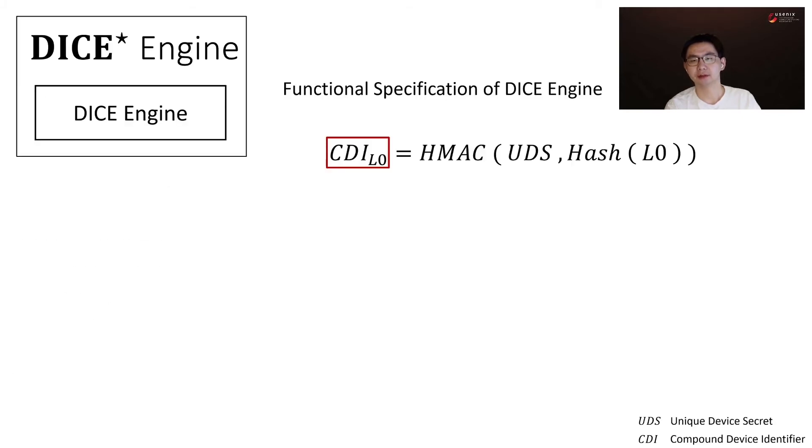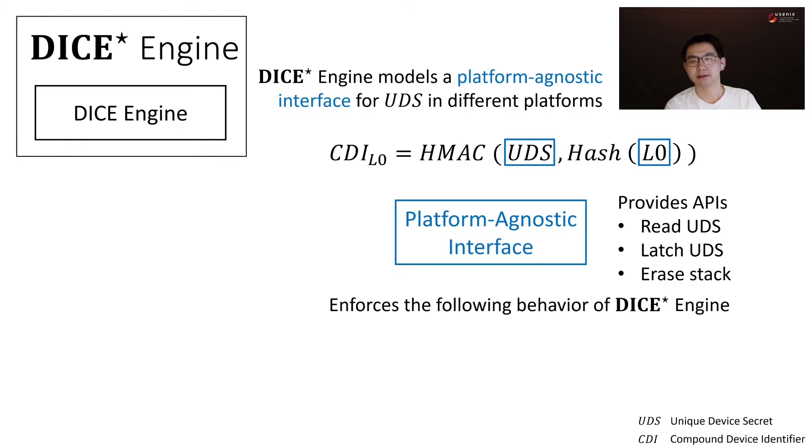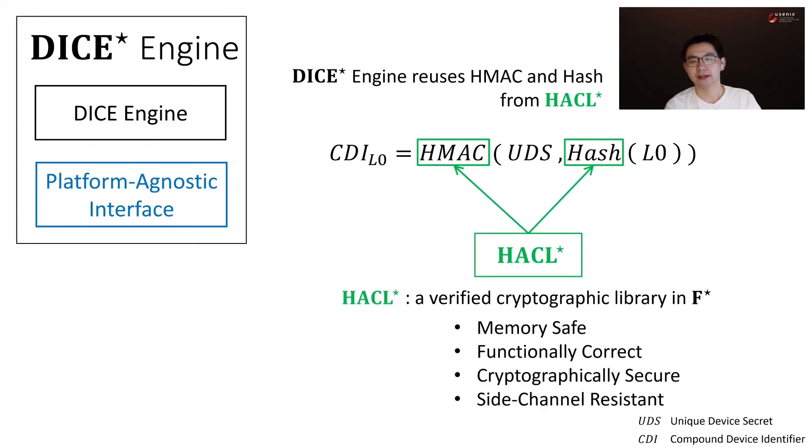Let's look at DICE-Star engine. DICE engine derives CDI from UDS and the layer 0 binary. We model a platform-agnostic interface for UDS in different platforms, which provides the following APIs. The specification on APIs enforces that the DICE engine cannot read UDS after latching UDS, must latch UDS before erasing the stack, and must erase the stack before returning. Regarding crypto primitives, we reuse HACL-star, a verified cryptographic library in F-star. It is memory-safe, functionally correct, cryptographically secure, and side-channel resistant.